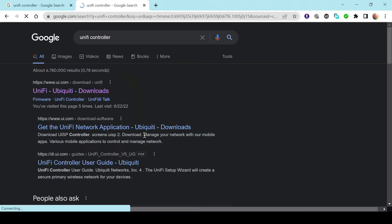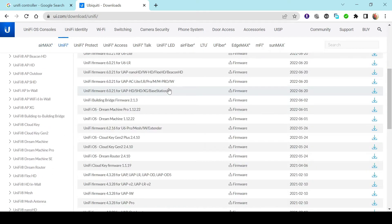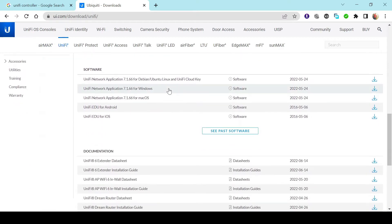Option number one is to simply go on Ubiquiti's website and download the Unify controller software and have it set up and installed on one of your computers. Ubiquiti makes this software readily available and free of charge — no license fee, no subscription fee tied to the controller software. You can simply go to their website, download it, and have it set up and running within a couple of minutes. This is actually the cheapest way of getting started with a Unify controller.